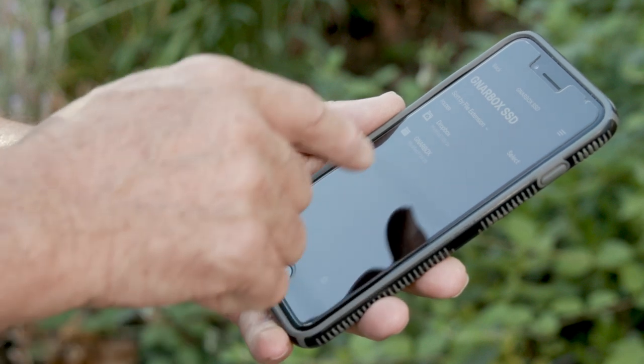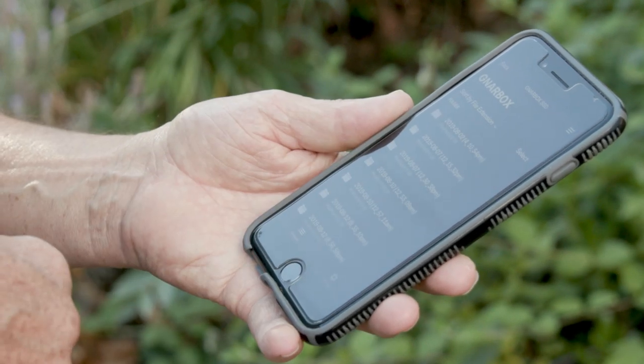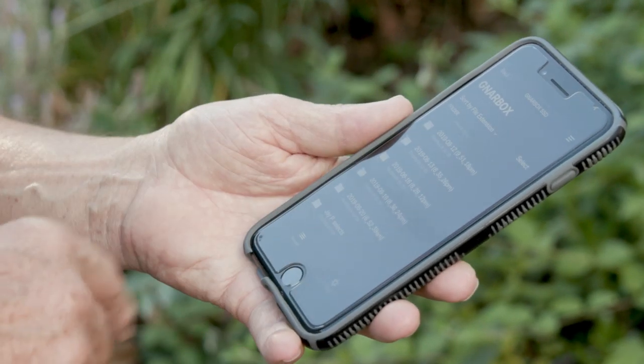It's a great, simple system — it gives me the capabilities of a computer. Once I'm out there, I can look at images and sort images through the app on my phone. I see everything that's on my Gnarbox. Anyway, let's get to Uganda, let's get to shooting, let's see what we've got.